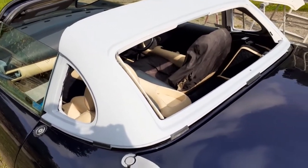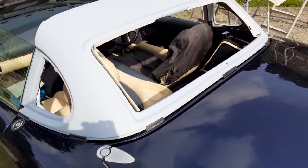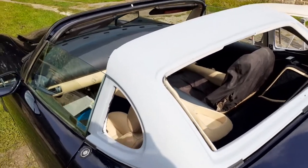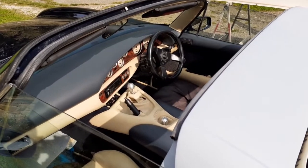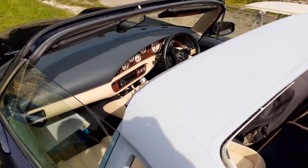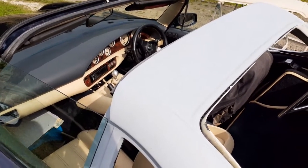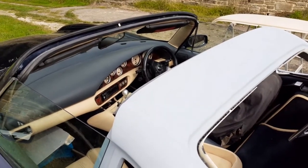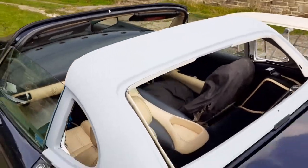Now we've got the rear section in place on the car and we know that fits nicely, the next job is to set up the tiger panel on the car between the rear section and the windscreen. This job has to be done on the individual car that these tiger panels are being fitted to. If the shape differs slightly between cars, you're not going to get the best fit of the tiger panel.